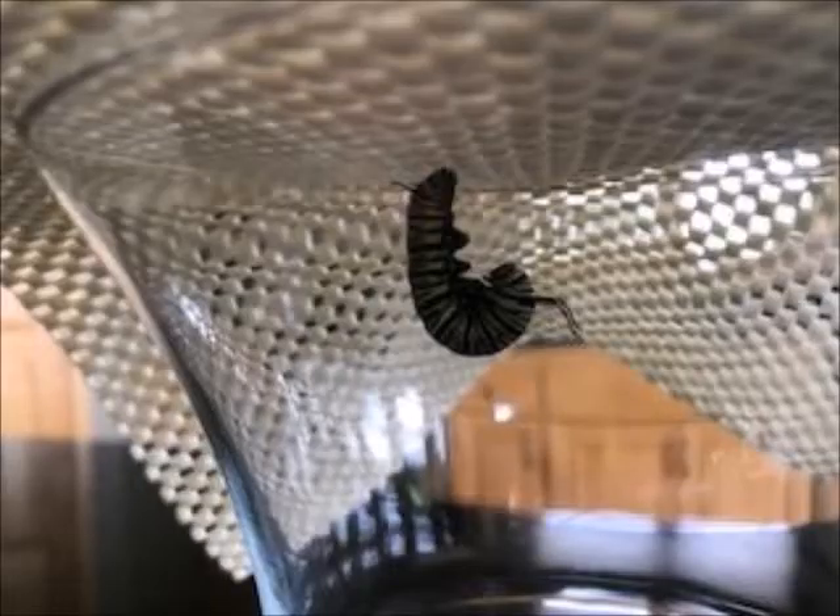When a monarch caterpillar is ready to turn into a chrysalis, one of the first things it does is find a surface it can hang from. It forms a little silk layer to that surface, maybe about an inch square, and it hangs in the shape of a J from that silk pad.